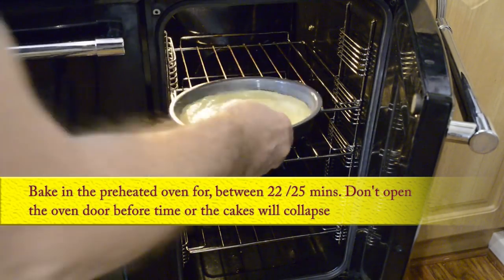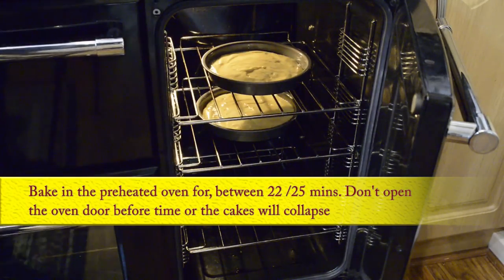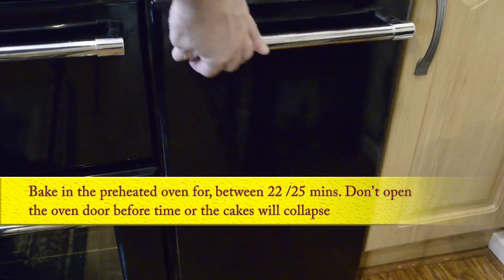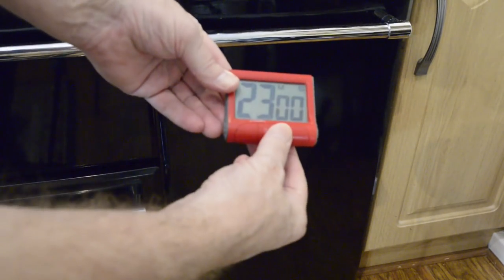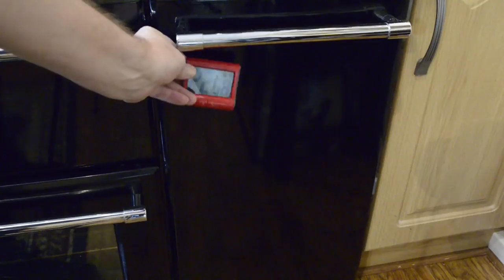Right, time to get the tins into the oven. Set the timer for between 22 and 25 minutes — I like to check mine after about 23 minutes. In the meantime, I'll start to make the Chantilly cream for the filling.